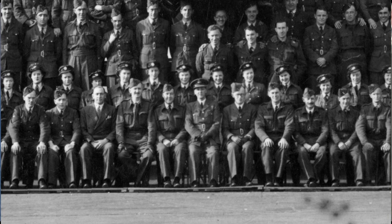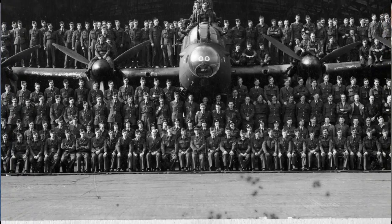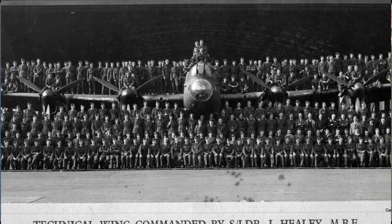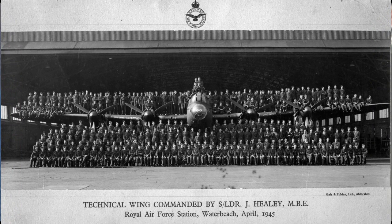Here's Dad, centre of the photo with the officer's cap on. He was born on the 8th of June 1902 in Bradford, Yorkshire. He joined the RAF in 1920, saw active service in India in 1923, and by the end of World War II he was a squadron leader in charge of a technical wing which looked after Lancaster bombers.